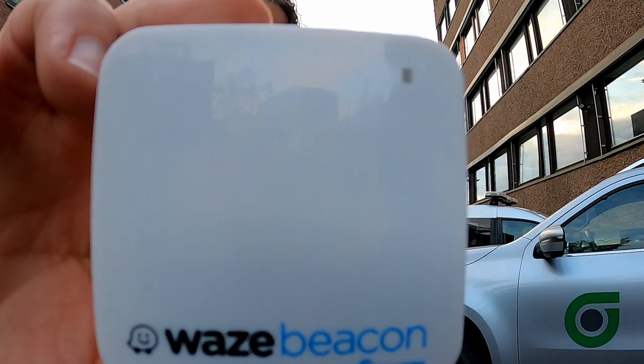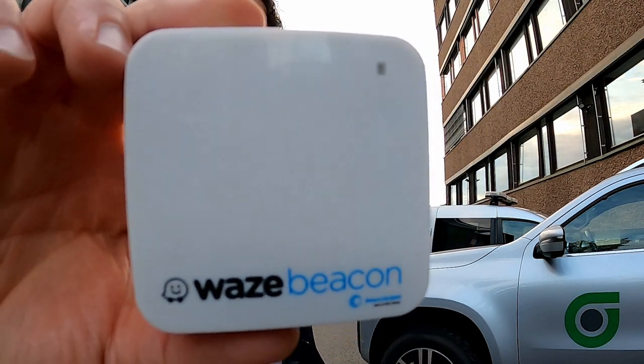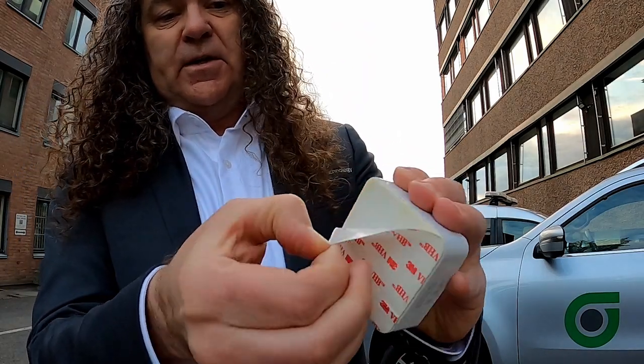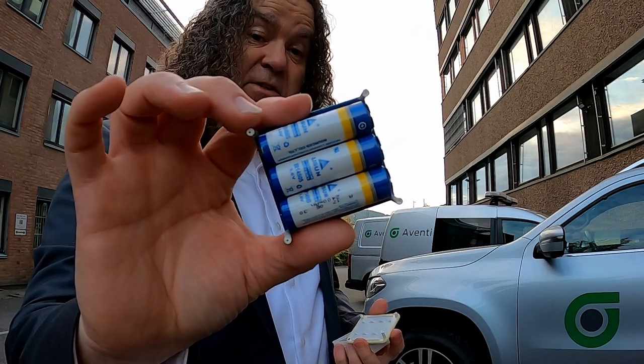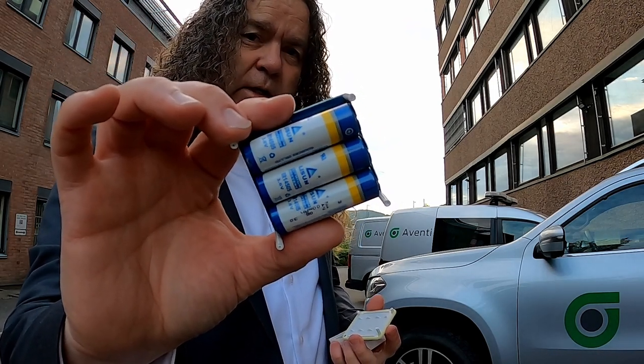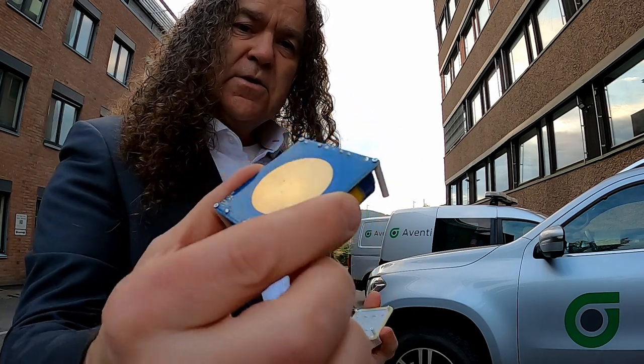This is a Waze Bluetooth beacon. You put them in tunnels about 40 meters apart — just stick them up with double-sided tape. We have a tunnel outside Oslo that is 2,300 meters long, so we put up 59 of these. Inside you'll find long-lasting batteries that last about six years. The ones installed in the Björnberg tunnel have already been there for four years and are working perfectly fine.